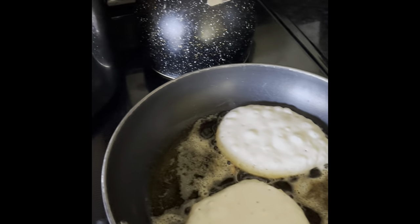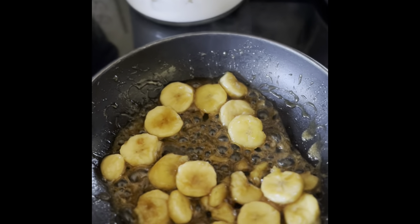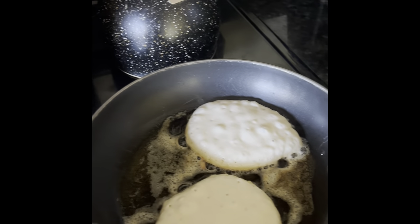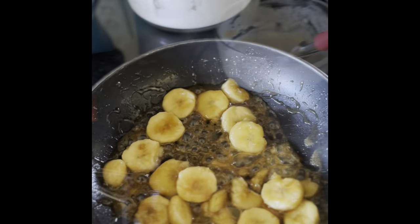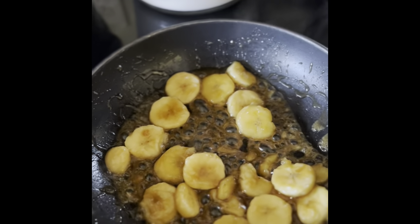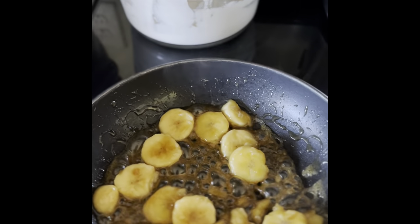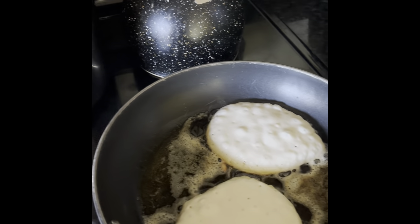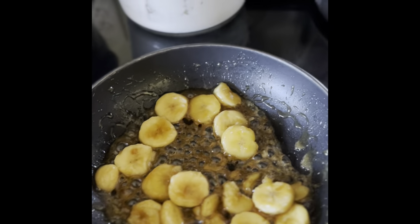The very first thing we want to do is get a little bit of brown sugar, about a half cup. Get three bananas, slice them lengthwise, and get a little bit of rum. So brown sugar, rum, your bananas, and some butter.